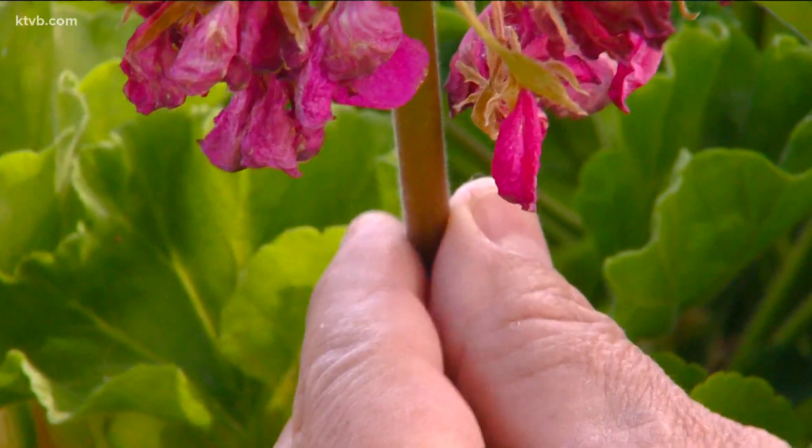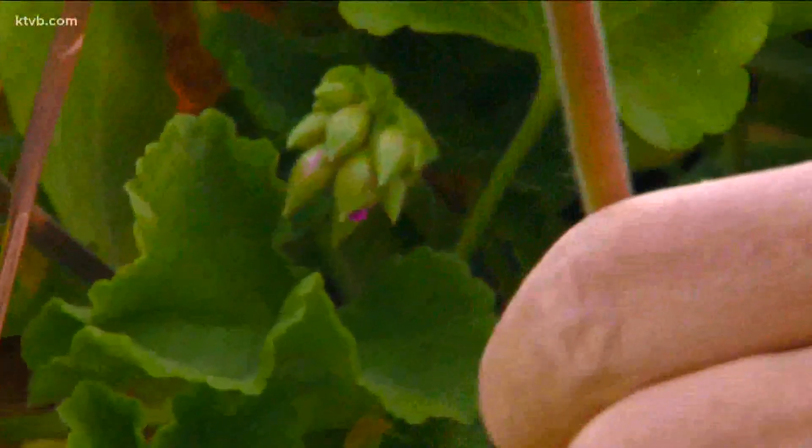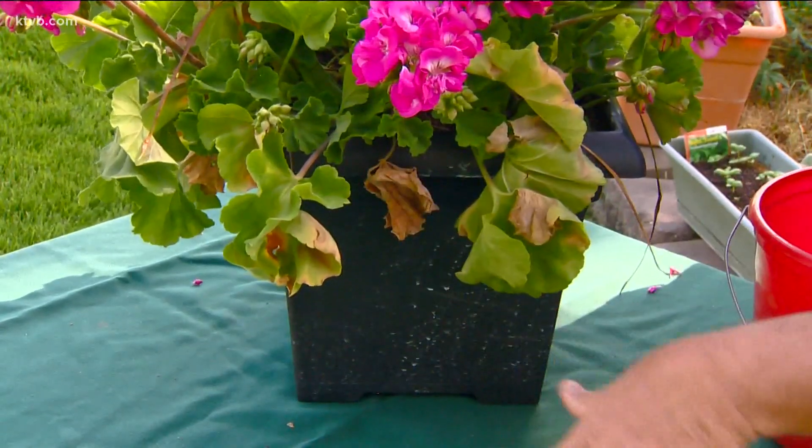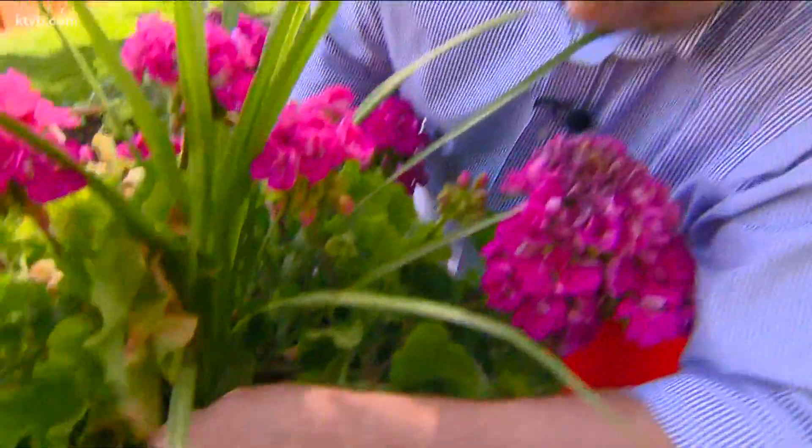Here's how to do it: just follow the stem of the old flower or leaf down to where it attaches to the larger stem and gently snap it off. Do the same thing with old leaves. Be sure to clean up any dead plant material around the top of the pot to prevent any fungus from growing in the soil.